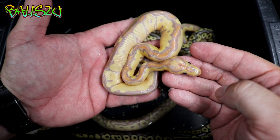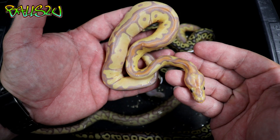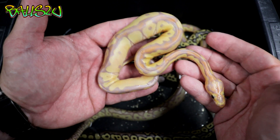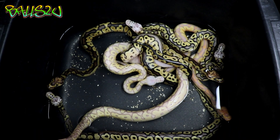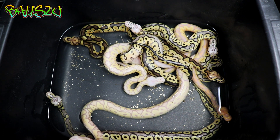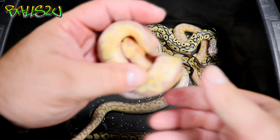15–20 years ago, who'd have thought that we'd be making ball pythons that look like this? Absolutely astounding. That one's definitely a male.